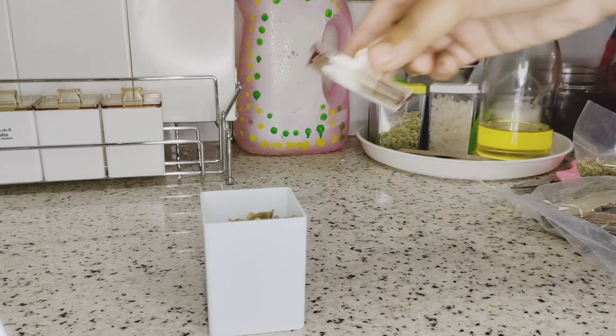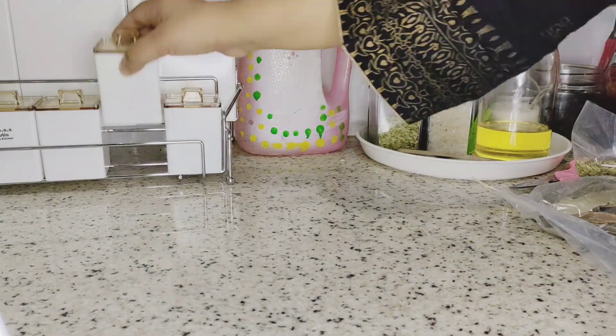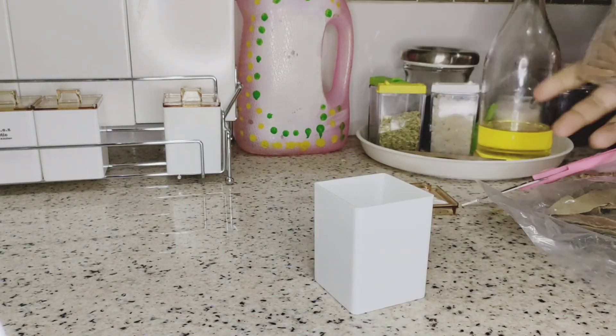I have a spice jar that I shared with you in a previous video. I have some dry spices that I need daily, and I will add them to the countertop.